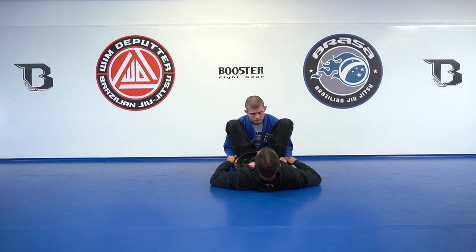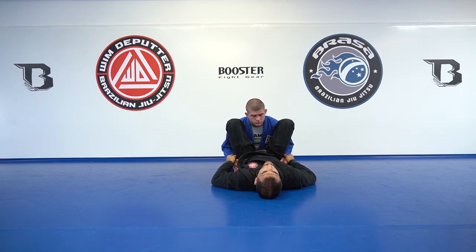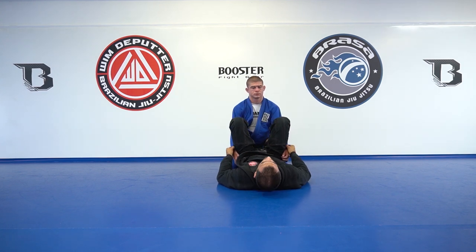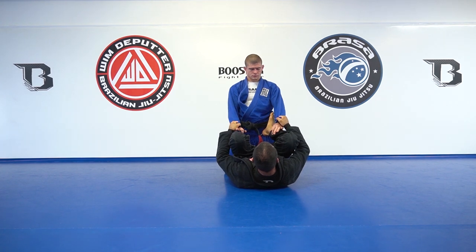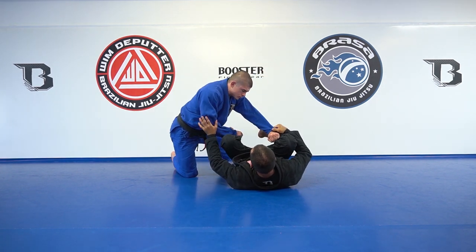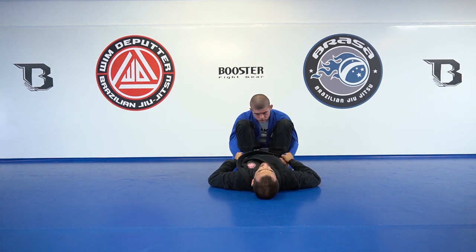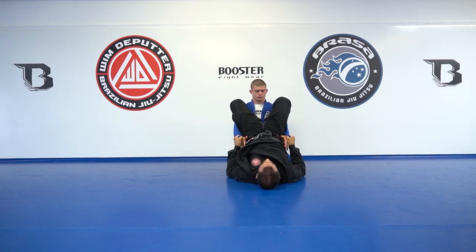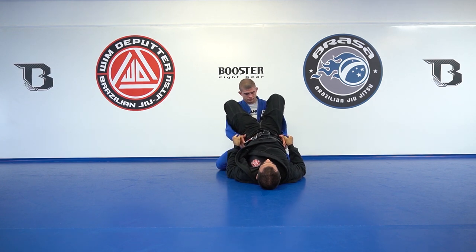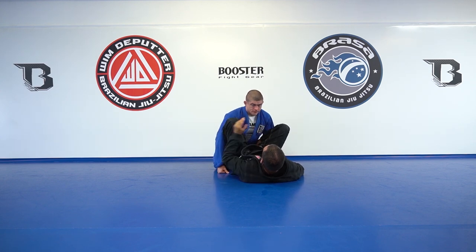In the beginning he's going to put forward pressure, then put his butt on his heels and start stretching, pushing his hip forward and shoulders backwards. Once he gets there he can connect to my pants and start passing my guard, so I have to react before that. What I'm going to do is follow with my hip and keep walking closer — at this point it's going to be very hard for him to stand up without leaning forward again.